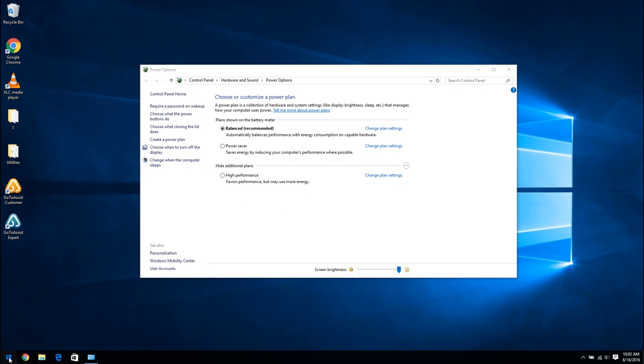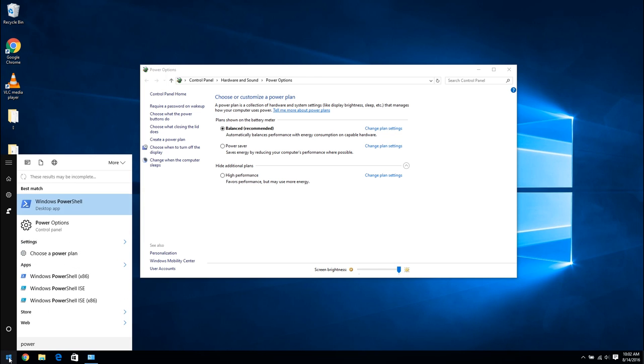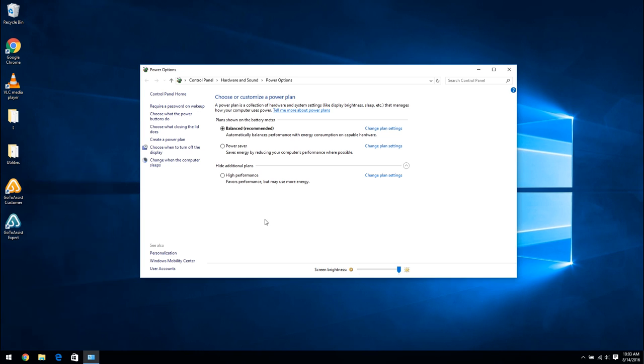Another way is to click the start button — this works from Windows Vista through Windows 10 — and just start typing 'power.' Power options very often shows up and you can click on it. It's on balanced power, which is fine. What it does is whenever the computer is not busy it slows down the processor so it doesn't get as hot and saves some energy, but when it is busy it will raise the speed of the processor to get the job done.